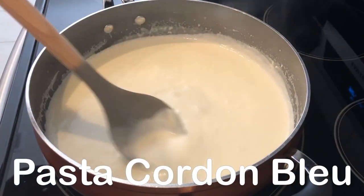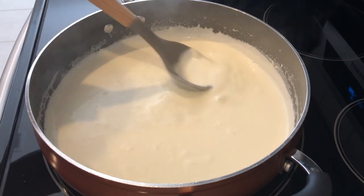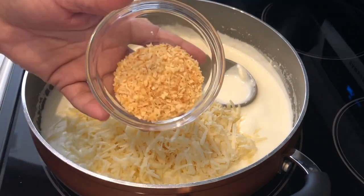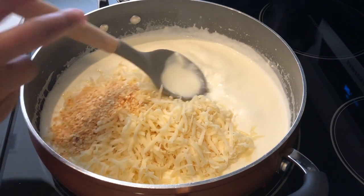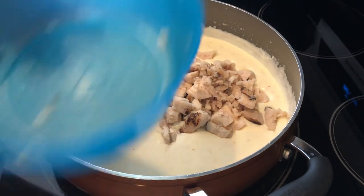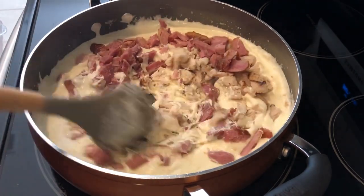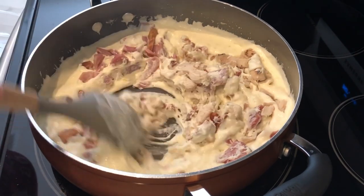Today I'm making chicken cordon bleu casserole, a casserole that we really enjoy. In my pan I have one block of cream cheese and some milk. I'm going to add some Swiss cheese and some dried minced onions and give this a good stir until that cheese has melted. Then I'm adding in my cooked and chopped chicken and my cooked and chopped ham. I'm not adding extra salt because the ham and cheese are salty enough.